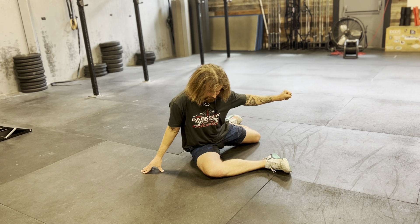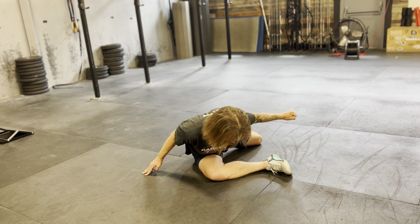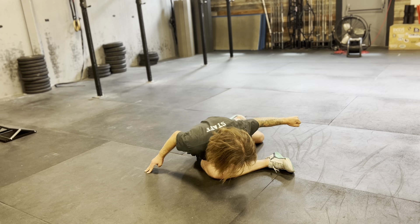Think about tucking your hip back as you pull yourself down using your groin, thinking about trying to lift your knee into your chest, all the way down.